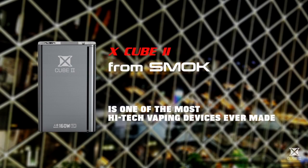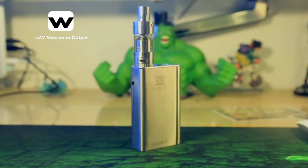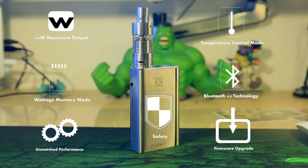The X-Cube 2 from Smok is one of the most high-tech vaping devices ever made. It features 160 watts of maximum output, temperature control mode, wattage memory mode, and Bluetooth 4.0 technology. All these are designed to bring you unmatched safety, performance, and upgradeability.